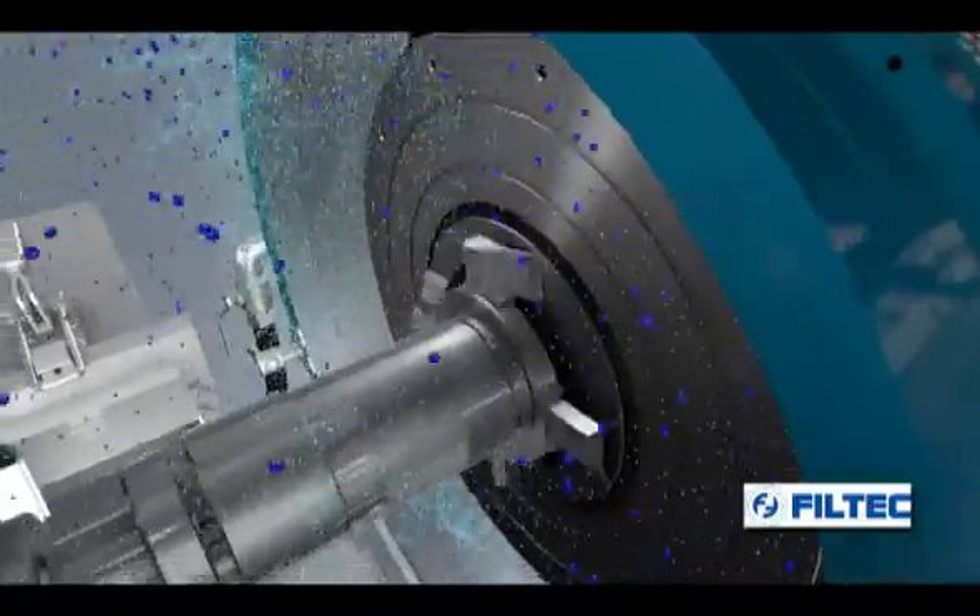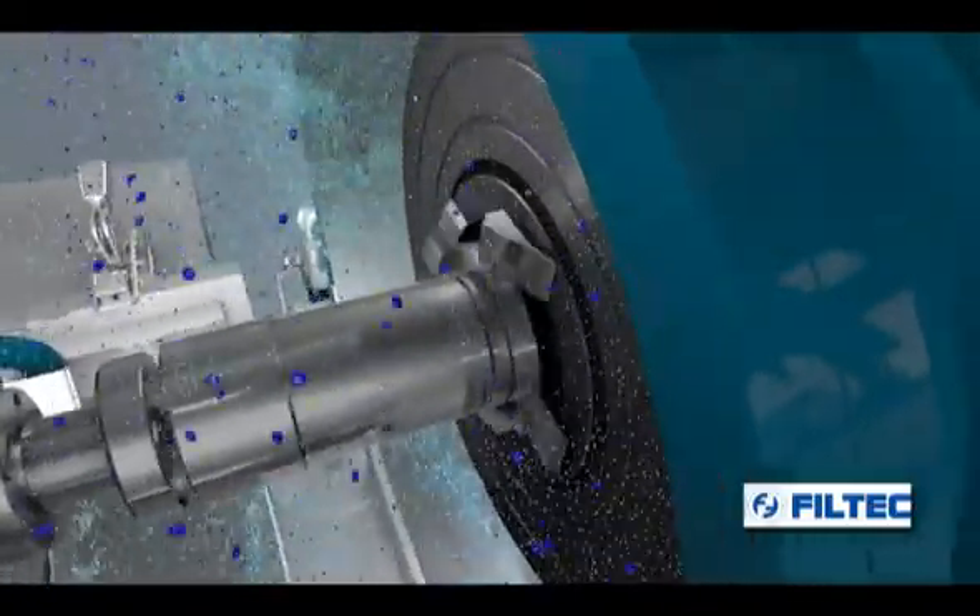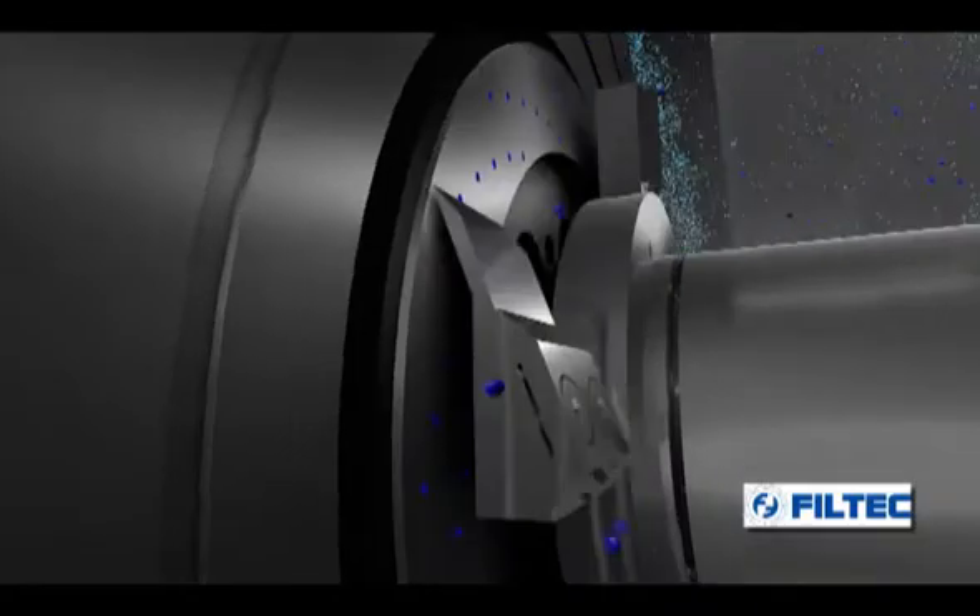The entry of water into the granulation chamber occurs through two openings. The water allows the granules to pass along the entire circumference of the chamber as far as the exit.